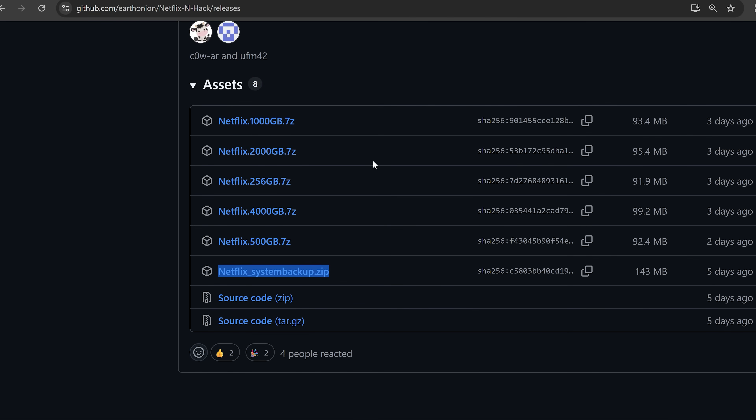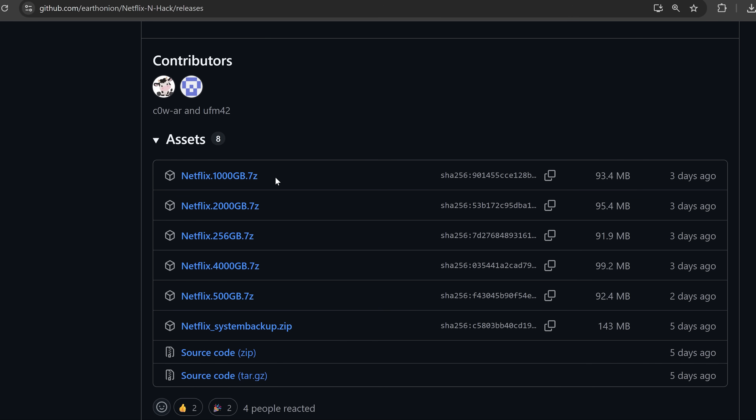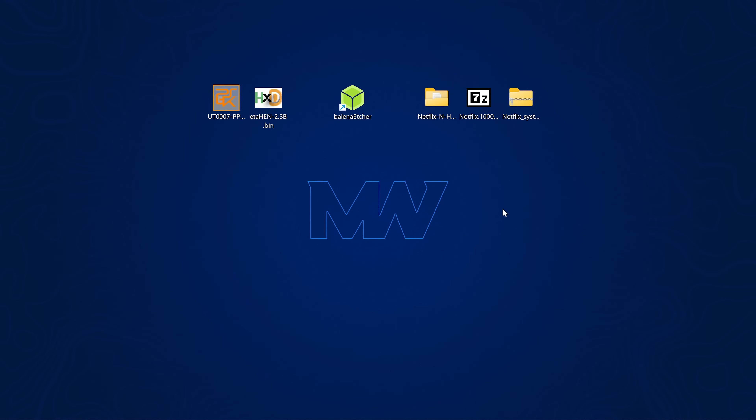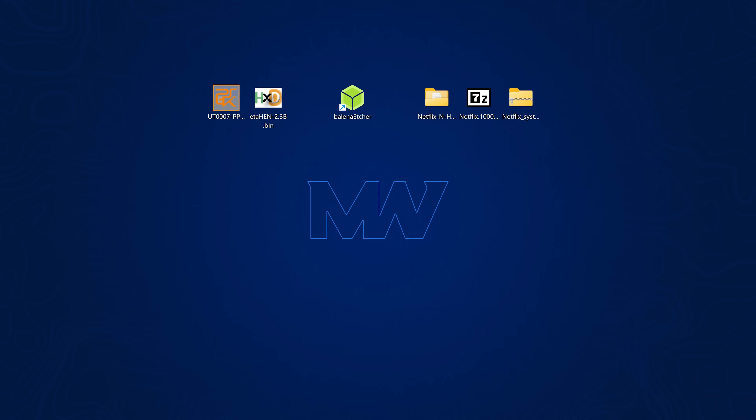This method uses image files available in the release for different sizes of NVMe drives. Download the file that corresponds to your NVMe drive size — for example, 1000GB for a one-terabyte drive or 500GB for a 500GB drive. Extract the zip to your desktop, then connect the NVMe drive to your computer either directly via a motherboard slot or using an NVMe-to-USB enclosure. We'll write this image to the NVMe drive using a program like Balena Etcher.